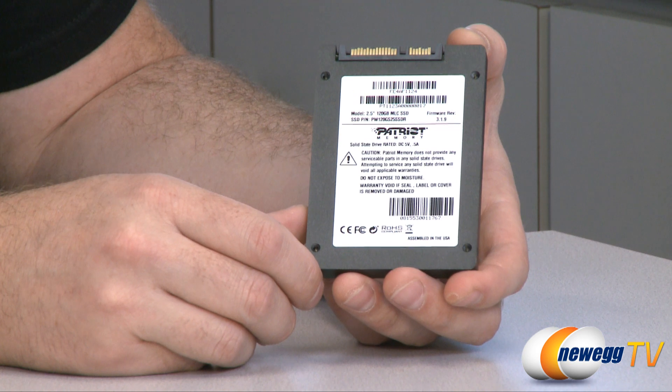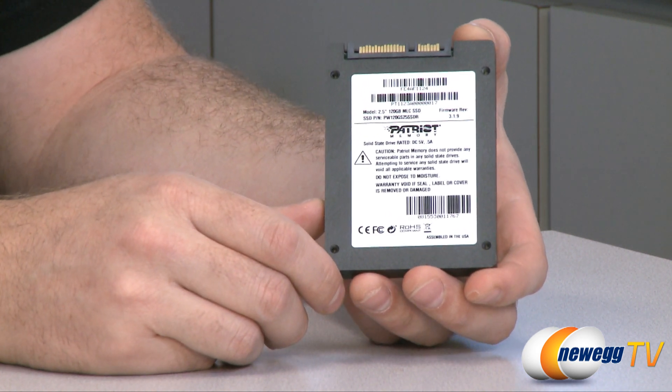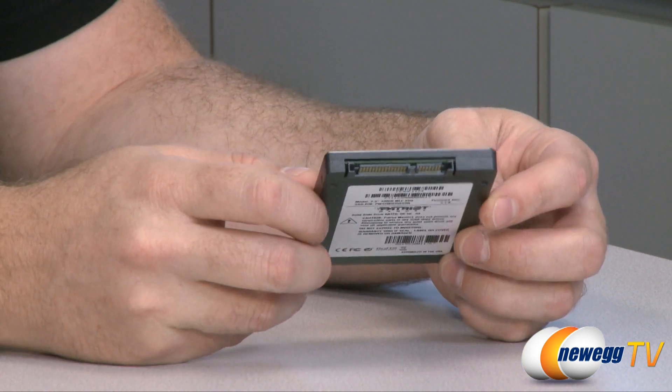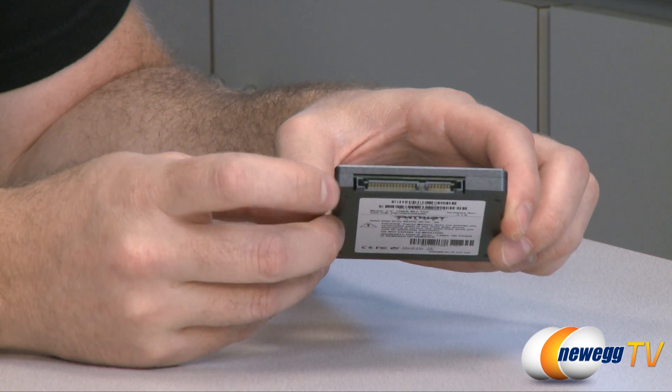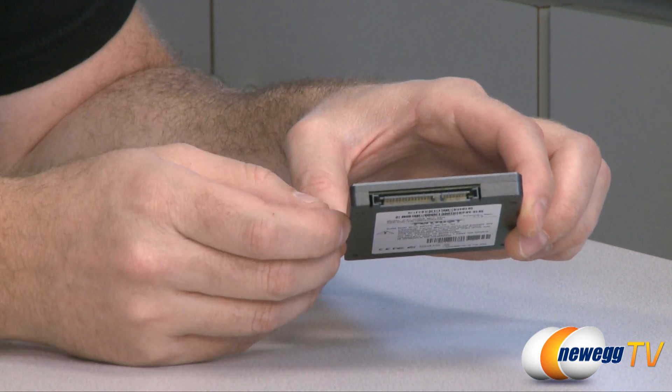We can see that this uses MLC memory. The NAND flash memory inside is 32 nanometer MLC memory manufactured by Toshiba. And once again, it's a Sandforce-controlled drive based on the SF2281 controller. Here at the back, we can see our 15-pin power and 7-pin data connectors.